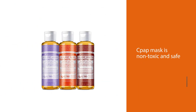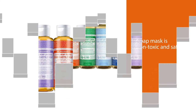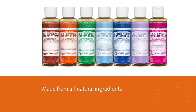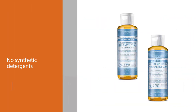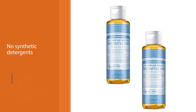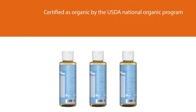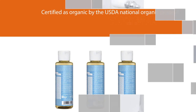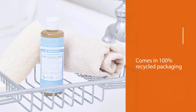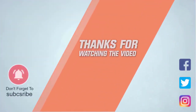This soap is one of the best options if you really want to make sure that the soap you use on your CPAP mask is non-toxic and safe. It's made from all-natural ingredients with no synthetic detergents or preservatives. None of the ingredients or organisms used in the formula have been genetically modified, making it completely non-toxic and safe for cleaning your CPAP mask. This product has been certified as organic by the USDA National Organic Program and has been certified as vegan by Vegan Action. It also comes in 100% recycled packaging, making it environmentally friendly. For more details, click the link in the description.